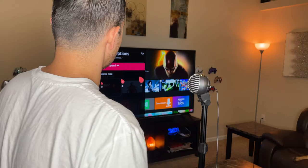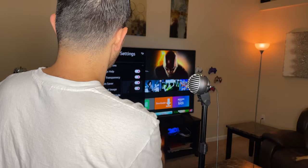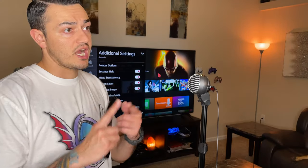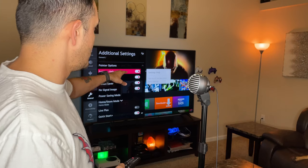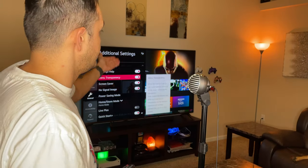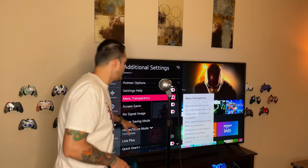In Home Settings, I recommend turning off Promotion, Animation, and Auto Launch. In Additional Settings, the pointer icon size can be adjusted — I leave it at the default medium. Settings Help I like to leave on; it displays description boxes each time you hover over an option, which is very helpful. Menu transparency lets you see through the menu to whatever is behind it, which I like.